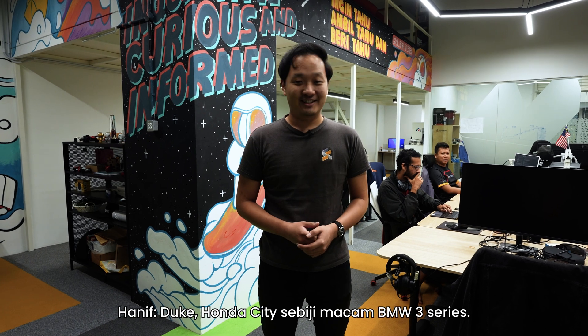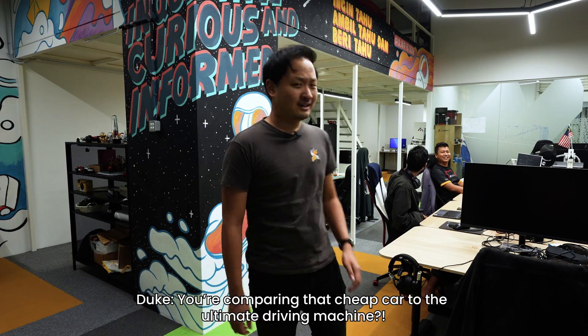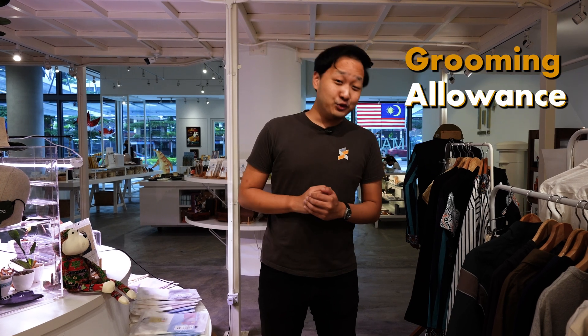You get to work here with some of the most incredible creatives. You get access to incredible studios like this and all of this cool equipment. I'm trying to work here, can you get out of here a while? You also get free parking.